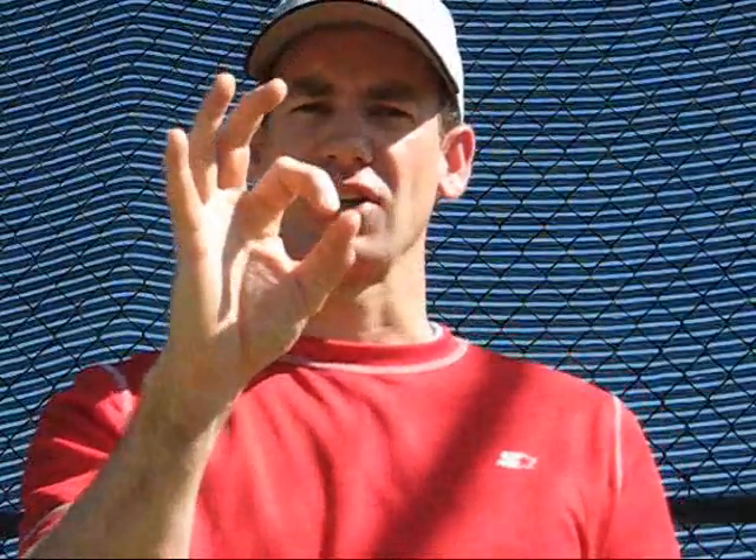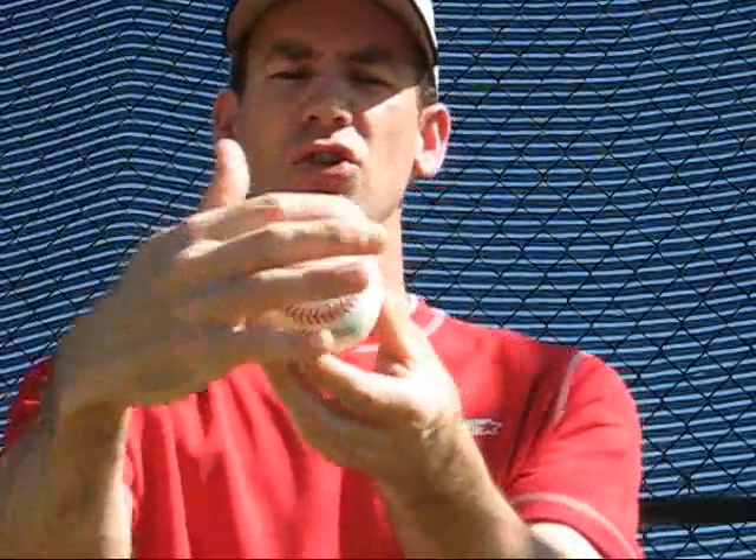The last one I want to talk about is the OK change. This one's a little bit more difficult, but for guys that have larger hands, this one they can handle, and it's worth practicing. Basically, you make the OK symbol, take the ball, and put it in your hand with the OK symbol. This one's usually thrown with the long seams or with the road again. Now this is what it looks like from the side — notice I still have some space back here. I have the OK symbol with fingers on top.